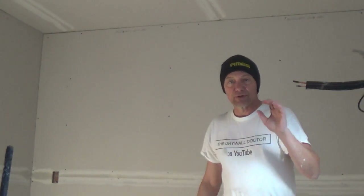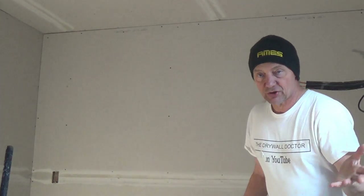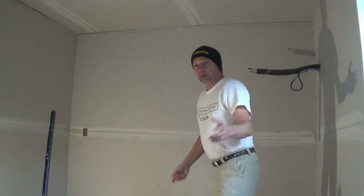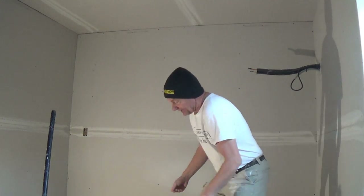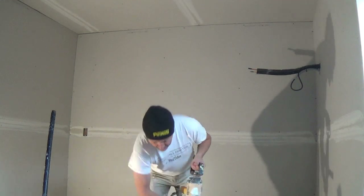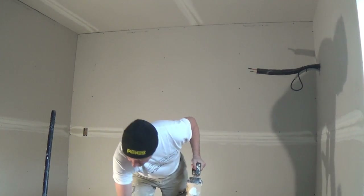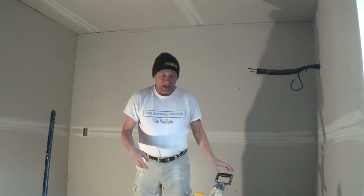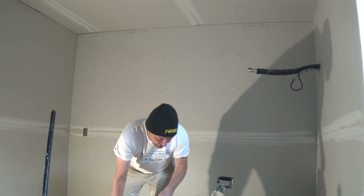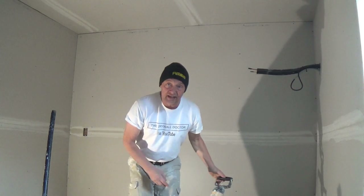Somebody asked me how thin I make my bazooka mud for the bazooka, so I thought I'd just show you that real quick. I'll probably zoom in a little bit more and detach the camera when I'm showing you this. I've got some mud here and I'm going to thin it down a little bit — I already used it for corner bead — so I'm just going to thin it down a little bit more and then show you the consistency.